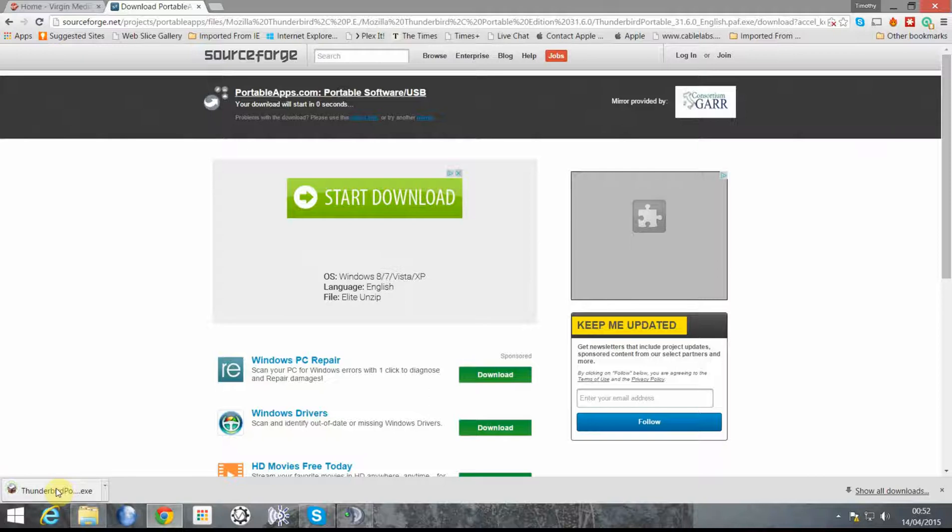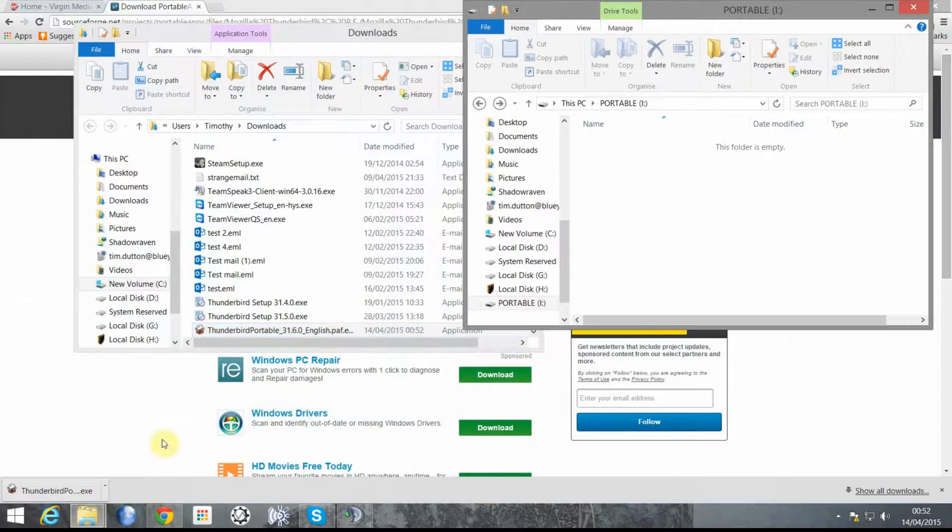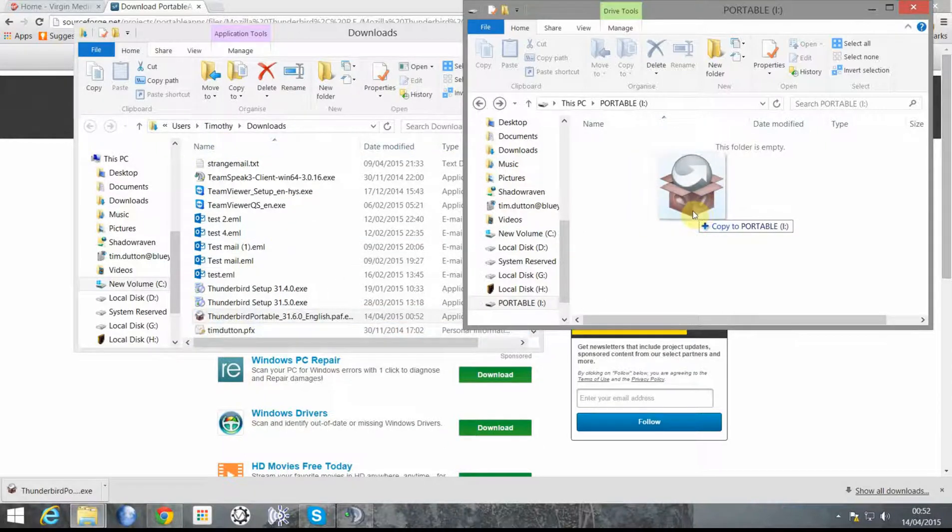The easiest way to find the downloaded file is to click Show in Folder. We'll also go to my portable drive, which I've already opened — the iDrive — and drag the file into the portable drive.